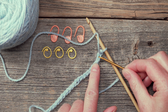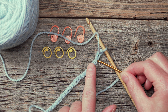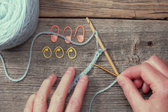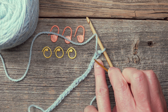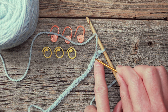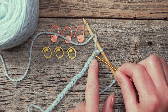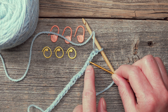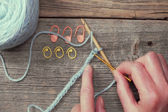This is referred to as the back bump, and this is where we're going to be inserting our hook. I'm just using the tapestry needle to demonstrate exactly where these little bumps are located. You'll see that it's like a little spine down the center back of this particular foundation chain. If you find that you've worked your foundation chain quite tightly, it will help immensely to use a tapestry needle to loosen up these little bumps to help ease your crochet hook into those bumps.